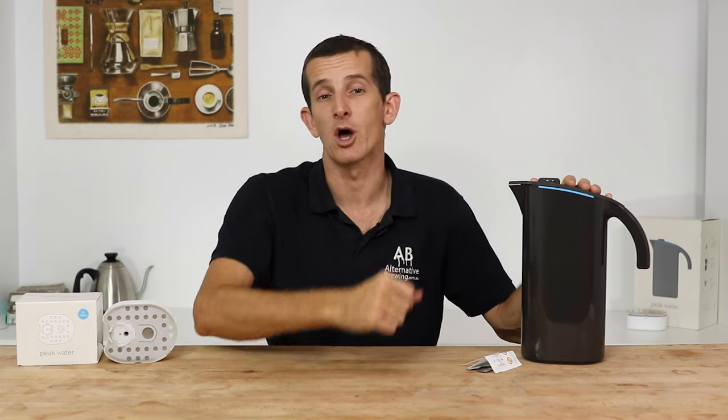So if you have any questions on the Peak Water Jug, throw them in the comment section down below and we'll get straight back to you. Don't forget to hit that little bell icon on your screen so you stay notified when we bring out new videos just like this every week. If you've enjoyed this video, hit the thumbs up. Thanks for watching and we'll see you next time.